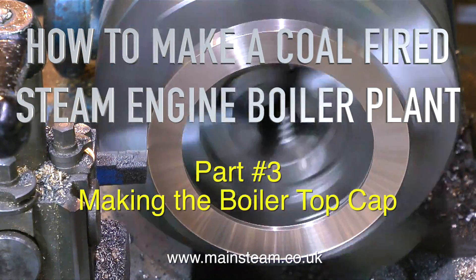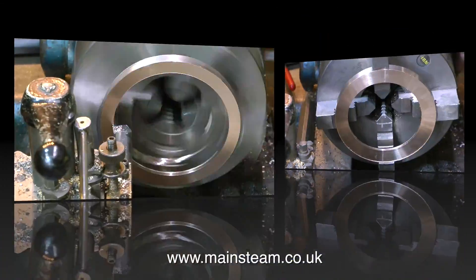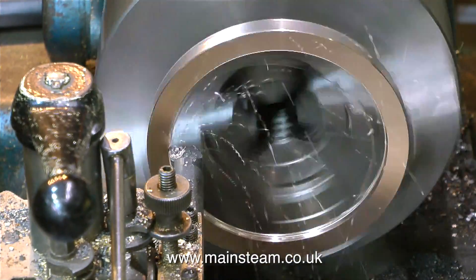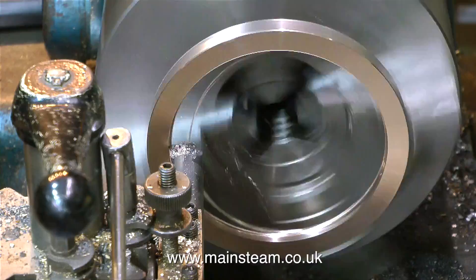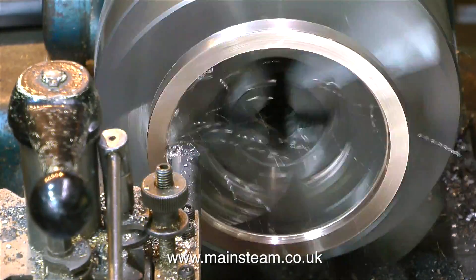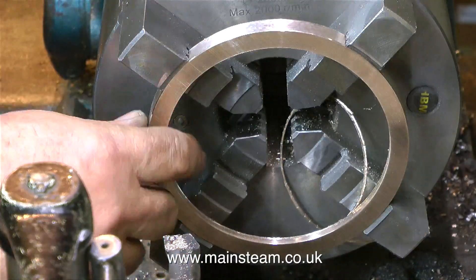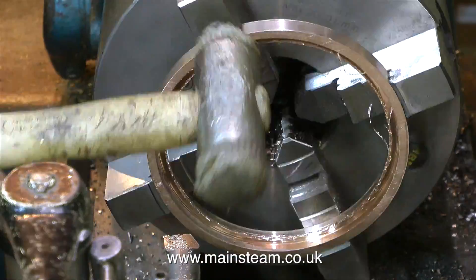This is part three of how to make a coal-fired steam engine boiler plant, making the boiler top cap. The top cap is the part of the boiler structure that supports the chimney. It doesn't have anything to do with the pressure vessel side of things — it's literally a cap that sits on top of the boiler, supports the chimney, and has holes cut in it so the steam taps and safety valve can poke out.